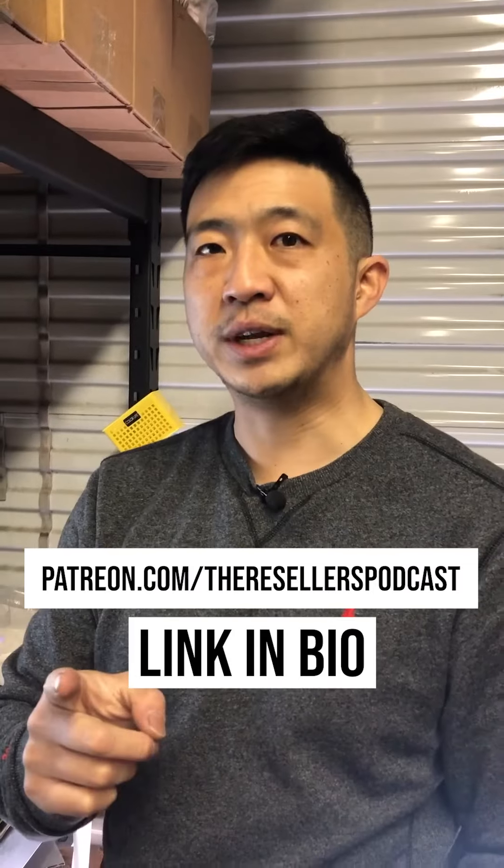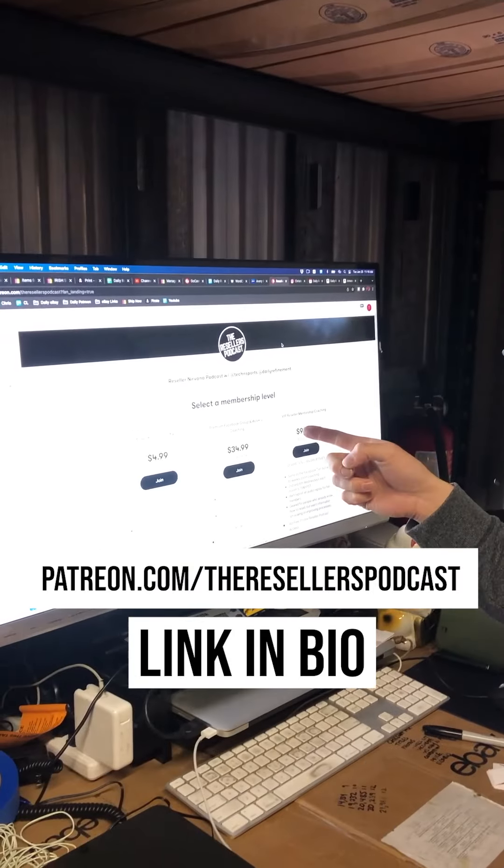Where I buy my bags and my complete write-up are at dailyrefinement.com. And finally, if you need more help, the Resale is podcast on Patreon.